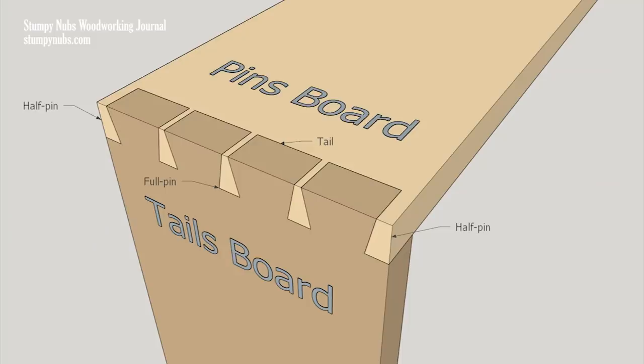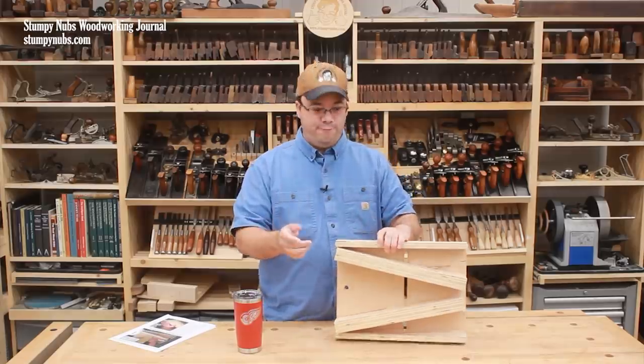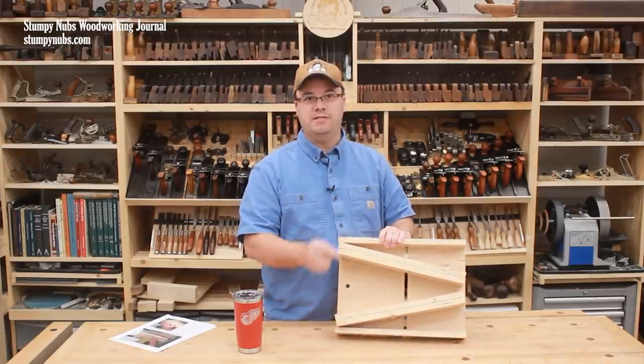This jig cuts the pins half of the dovetail joint. The pins are the wedge-shaped fingers that sit between the dovetail shapes in the other half of the joint. The angles on the sides of those pins must perfectly match the angles on the sides of the tails, and those are fixed by the angled fences on the jig.